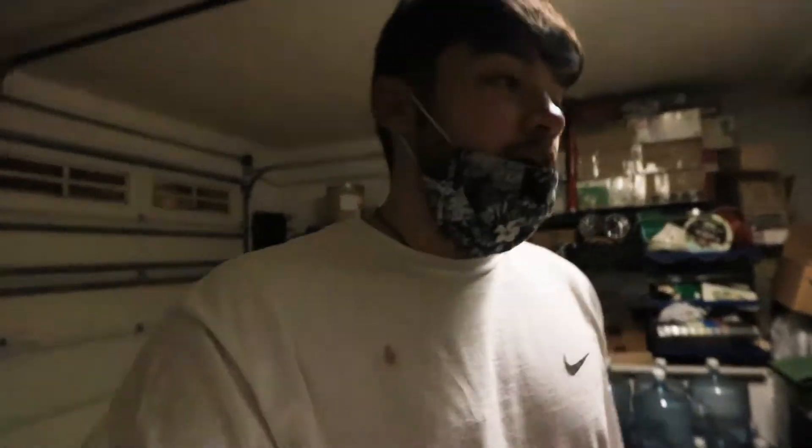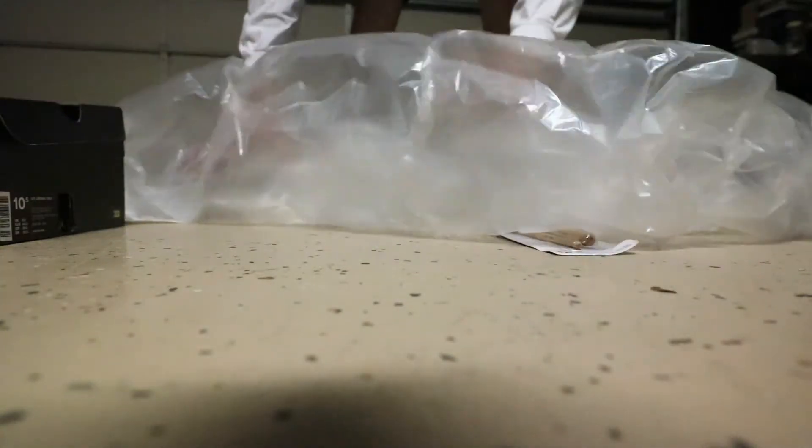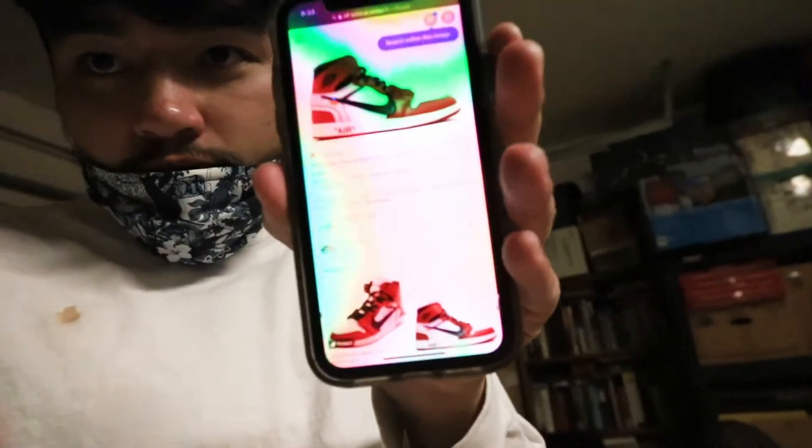I got a pair of Jordan Ones but they're mids, and I've already taped these up, but I'm planning on customizing them. Let's turn this shoe into a Chicago Off-White collab thing. I'm out in my garage — the lighting is terrible — but this is what the Off-White Chicago Ones look like, so I'm gonna try to do like a makeshift version, so to speak. Let's try it.